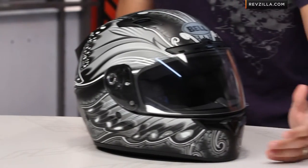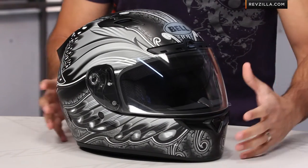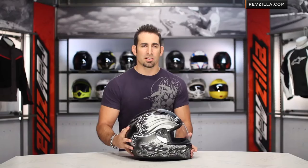Yes, Monarch — Monarch Butterfly. This is a helmet designed to appeal to the ladies. This matte grayscale murdered-out version is what I have in front of me. There's also a lighter color — I believe there's a pink version as well.